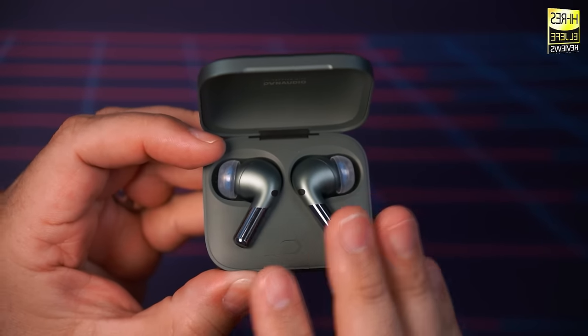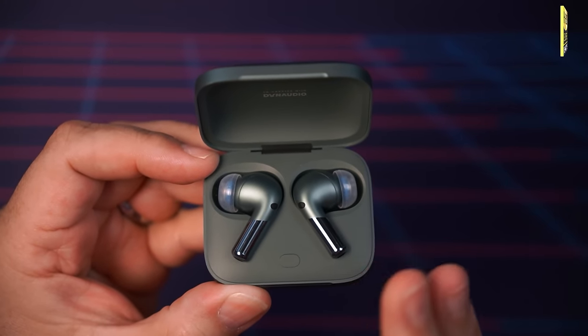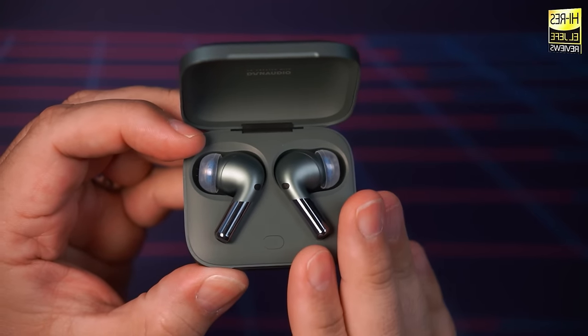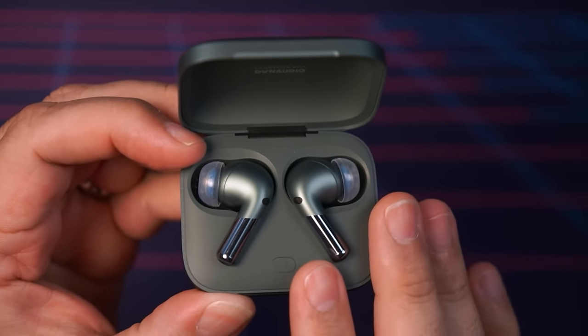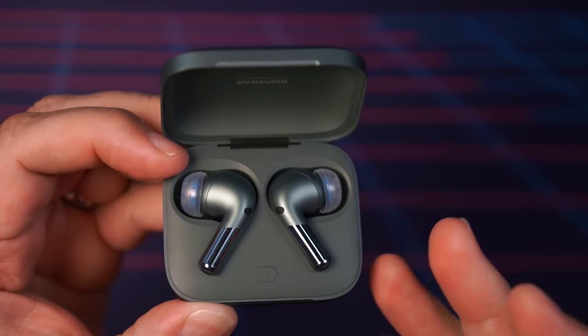The OnePlus Buds Pro 2 offer excellent transparency performance, which came as no surprise given how well the first-gen did. It's not a huge improvement over the previous version, but still very good. They are still outperformed by the second-generation Apple AirPods Pro, but not by much — I believe with some tweaks these could match or surpass the AirPods Pro 2 for transparency mode. The transparency sounds more natural and less processed compared to many other true wireless earbuds at this price point. I'd love to see a slider or levels of adjustment added for transparency mode.